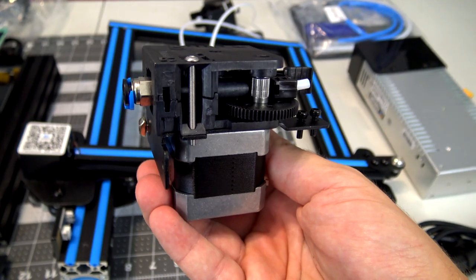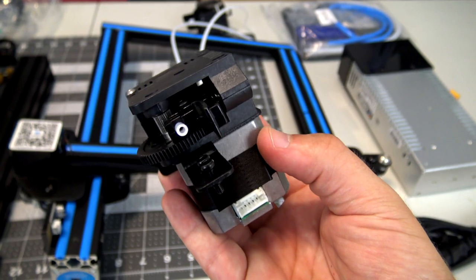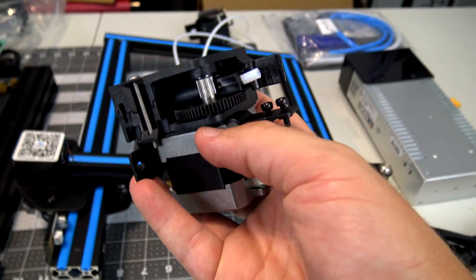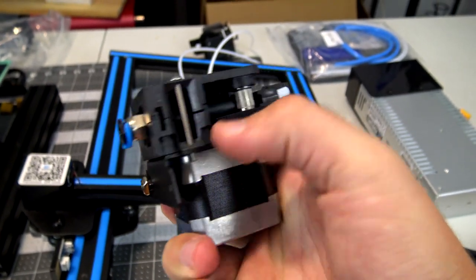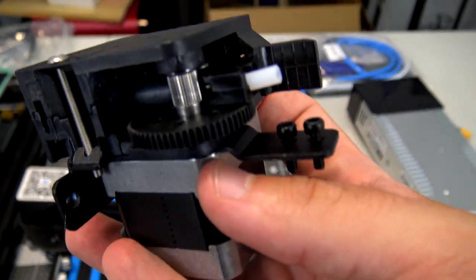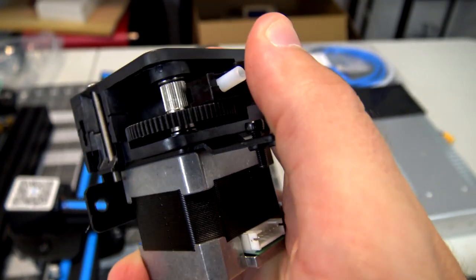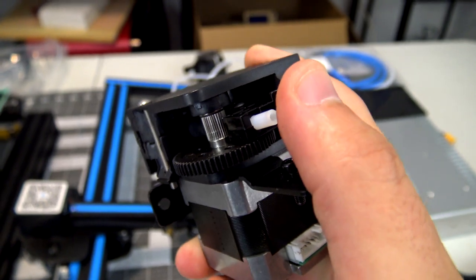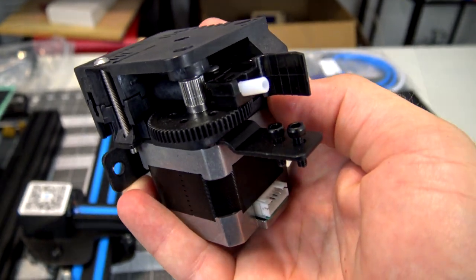Here's a closer look at the extruder itself. You can see this is very much modeled after the E3D Titan with the kind of geared extruder design. The filament enters from one side and exits through the Bowden tube on the other end, with a hobbed gear in the center to push the filament through. It's spring-loaded to apply a good amount of tension onto the filament so it can really be driven by that hobbed gear.